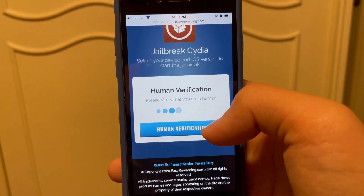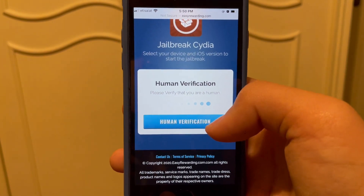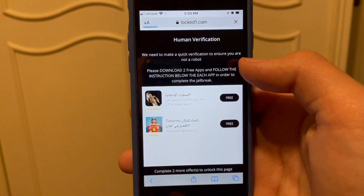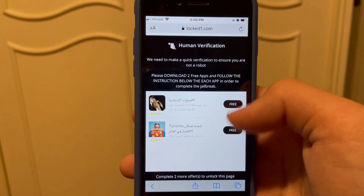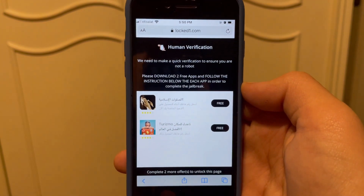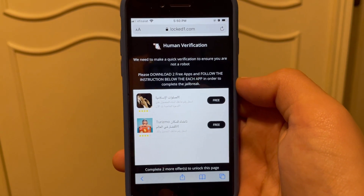Now you just want to complete this quick verification to make sure that you are a human and not a bot. Click 'Human Verification' and you're going to find two apps that you can install.